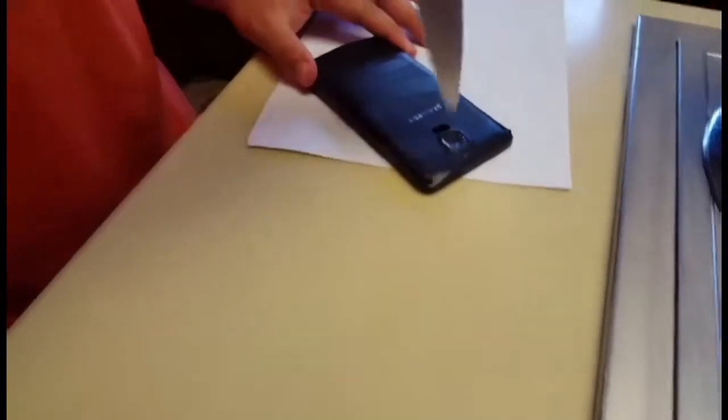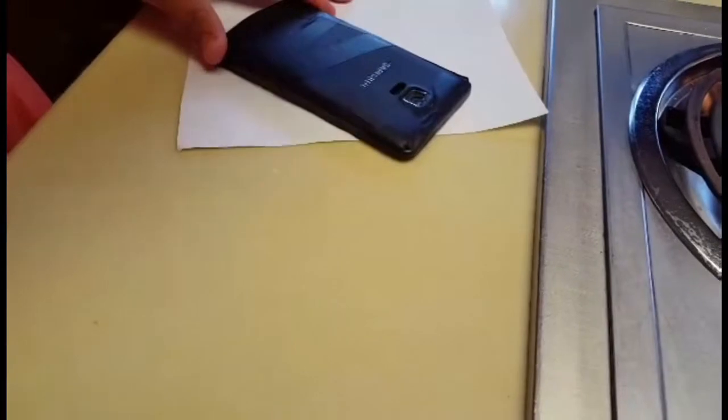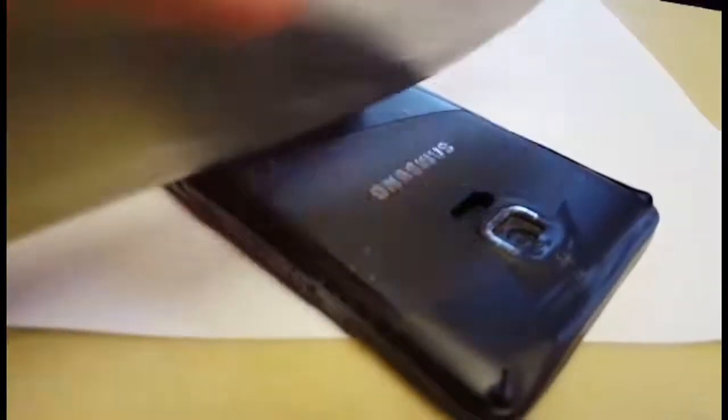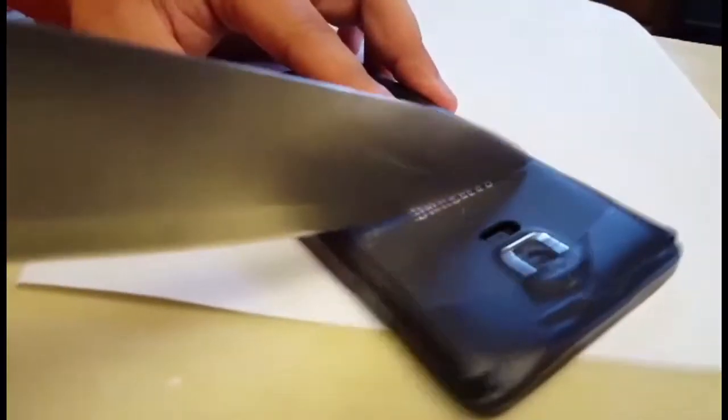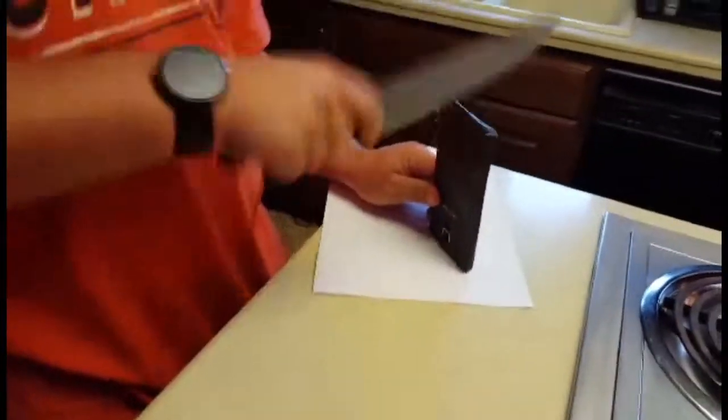Now we're gonna do a torture test. Here's a scratch test — as you can see, it's scratching very, very bad. Now chop it. Let's see those edges. Stab the camera out. Scratch that Samsung logo. I can't imagine this happening to my phone. This phone was made for the use of people and we're just destroying it. The scratch test — it's not broken.